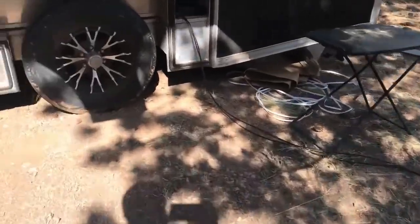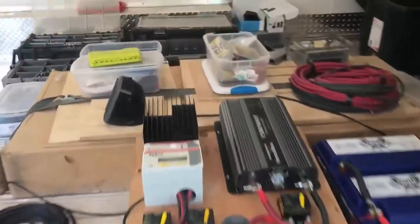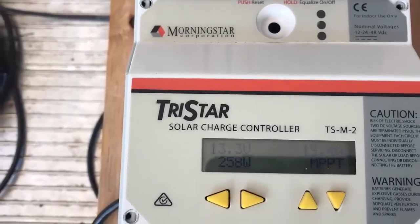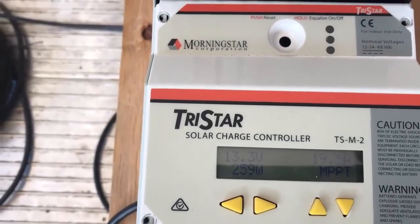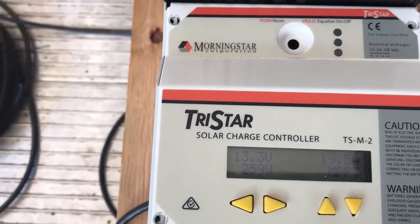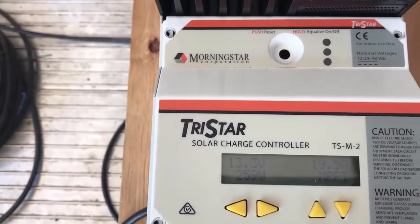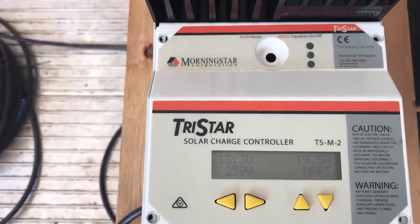So if we go back and look at the solar controller — it's putting out around 19.4 amps right now and 260 watts. But let's go reconfigure it so instead we would have them in series.